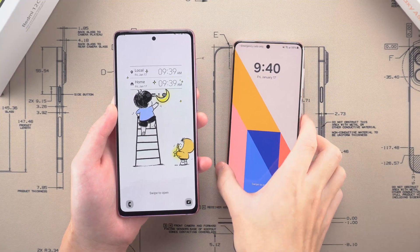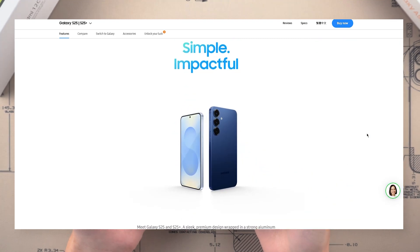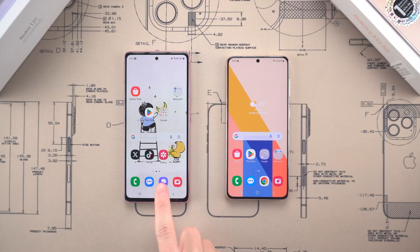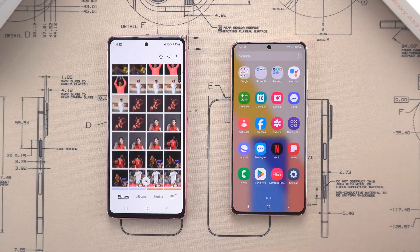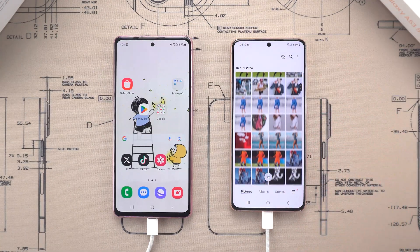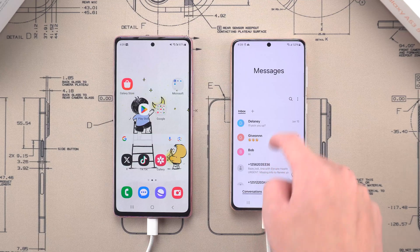Hey, everyone! Welcome back to the Tenorshare channel. Samsung just dropped its latest S25 series, and many people are eyeing one of these or a budget-friendly Samsung phone with great value. If you've just got your new device, it's time to transfer all your data and make the most of your new phone. In this video, we'll explore the easiest and fastest ways to transfer photos and files, including two free methods that are way quicker than the usual options. Whether you're upgrading from an older Samsung or helping someone else make the switch, these tips work for most Samsung devices. Let's get started.